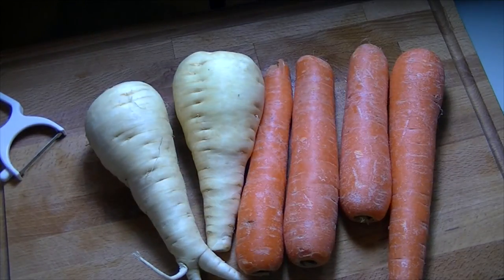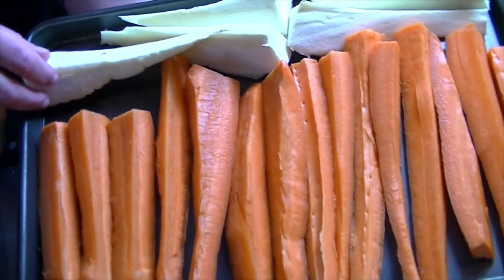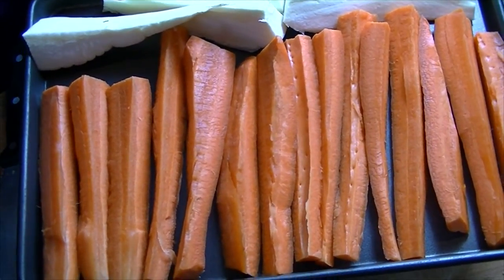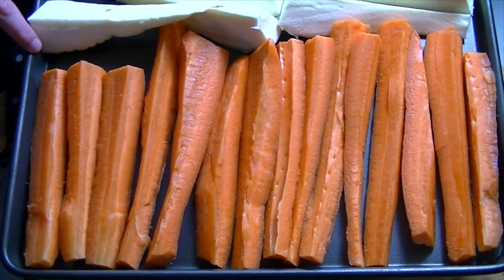I'm also going to get my veg ready. I'm going to do roast carrots and parsnips and glaze them with honey and mustard. I was going to make the glaze myself with honey, a spoonful of oil, and a spoonful of whole grain mustard, but that was turning out to be quite expensive, so I'm actually just going to roast these and then just before they're ready coat them with a honey and mustard dressing. Chop the carrots and parsnips into quarters — they need to be roughly the same thickness since they'll be roasted on the same tray. I've put a little bit of oil on the bottom of the tray and covered them over; they'll be ready to go in the oven tomorrow.